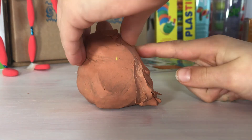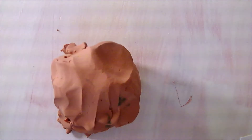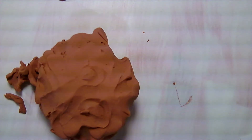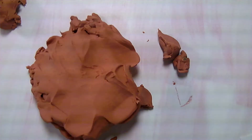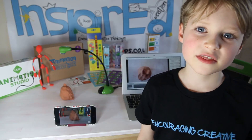Thanks for watching this video and I hope you go onto our Facebook page and share your animations with us. Thank you.